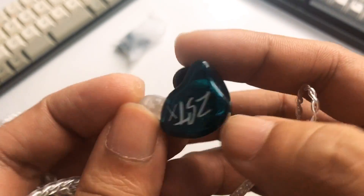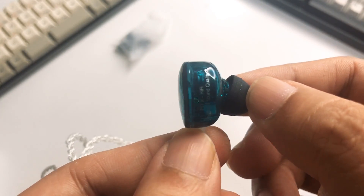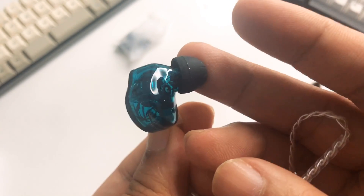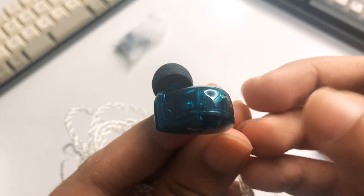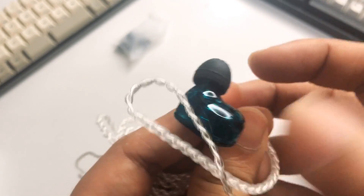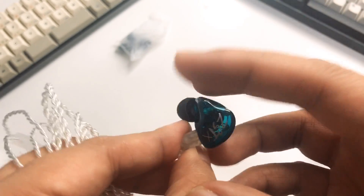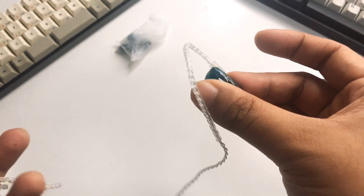You can see that dynamic driver inside and it does go into your ear. It has that custom IEM kind of shape — that conch-type shape. It's still very similar compared to your ZST. I wish they had upgraded the design a bit. You don't have fins in this one, but it's a tried and tested design. It also comes with pre-formed ear hooks, which is nice.